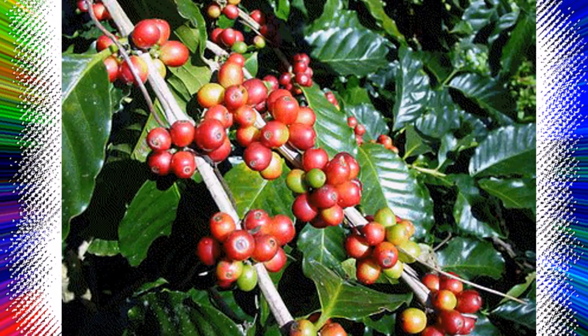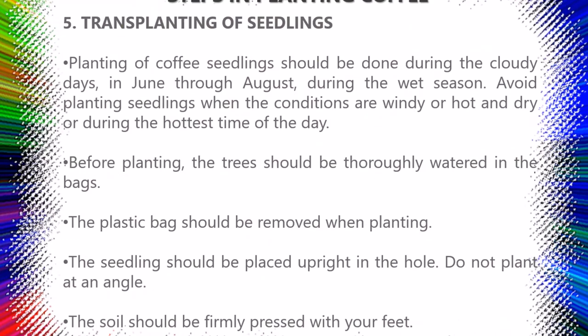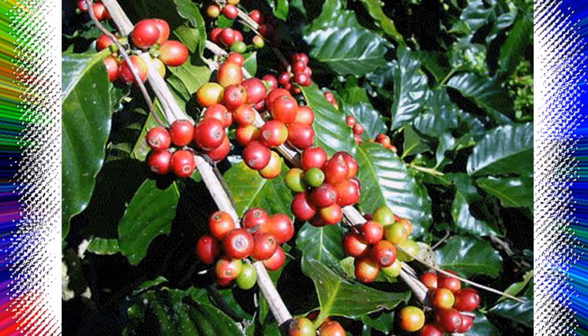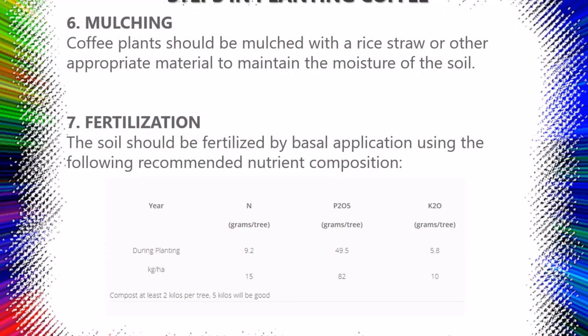Step five: Transplanting of seedlings — planting of coffee seedlings should be done during cloudy days, in June through August during the wet season. Avoid planting when conditions are windy, hot and dry, or during the hottest time of the day. Before planting, the trees should be thoroughly watered in the bags; the plastic bag should be removed when planting. The seedling should be placed upright in the hole — do not plant at an angle. The soil should be firmly pressed with your feet. Step six: Mulching — coffee plants should be mulched with rice straw or other appropriate material to maintain soil moisture.